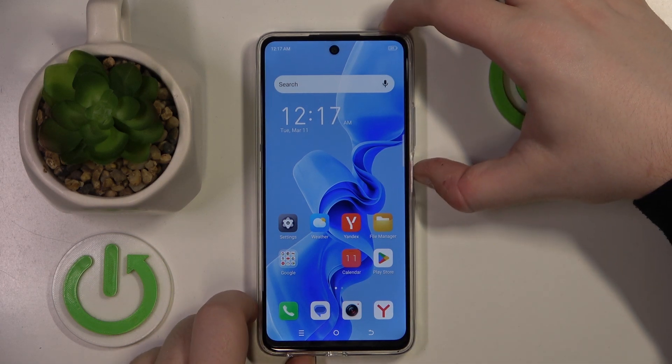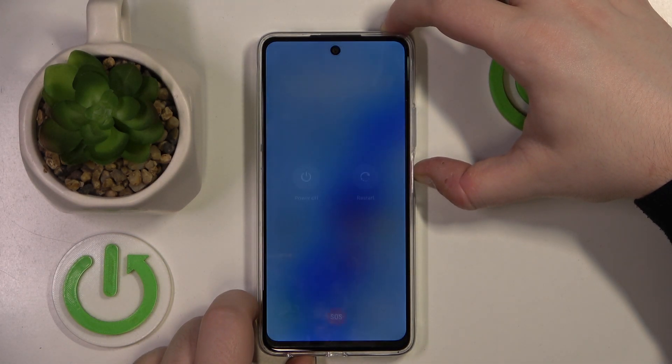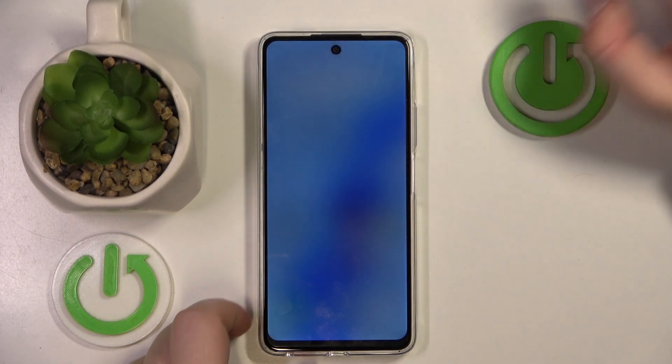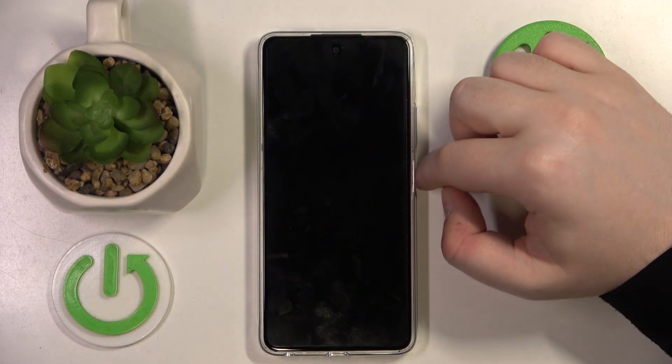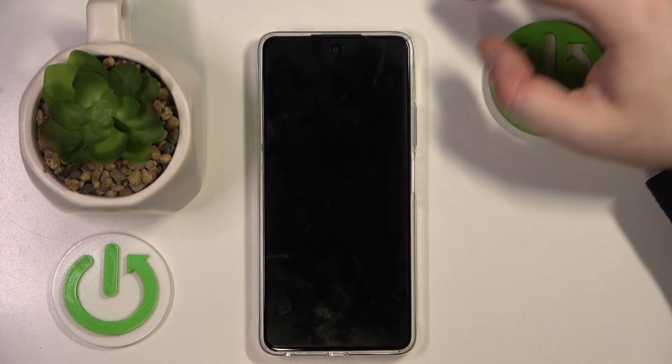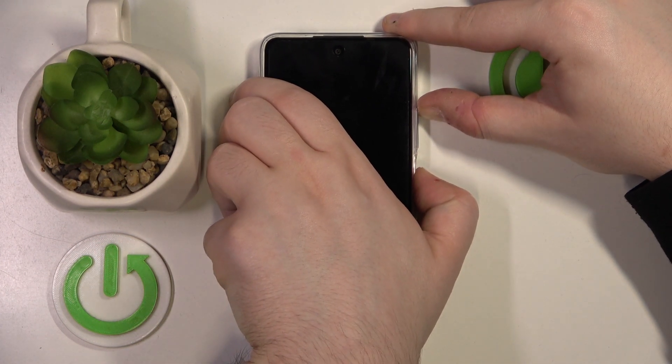You have to start by powering off your device. Now when your device is completely powered off, you have to press the power button and volume up button at the same time and hold it for a few seconds.